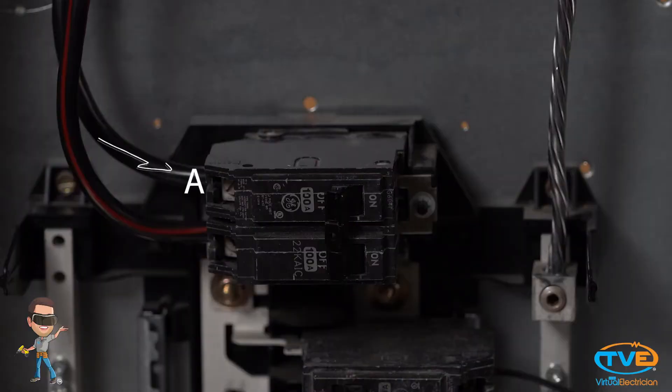In most residential settings, you will have a single-phase system. Single-phase systems have two legs of power coming into the box, where three-phase systems, which you typically see in a commercial building, have three incoming hots. Confusing, right? Why have two hots coming in if it's only a single-phase system? It's because some things in your home require 240 volts of power. Each phase coming into your panel carries 120 volts of power. This allows you to use both phases to get your 240 volts. You call this phase A and phase B.